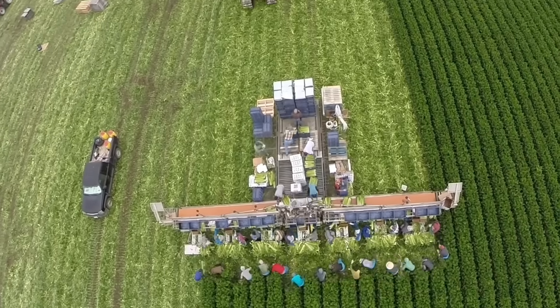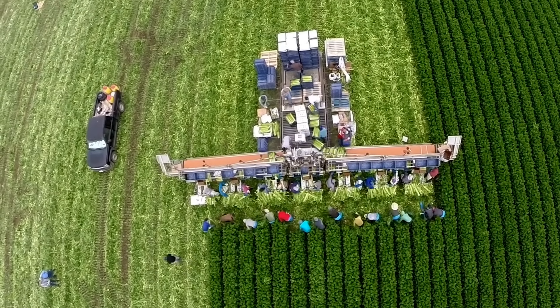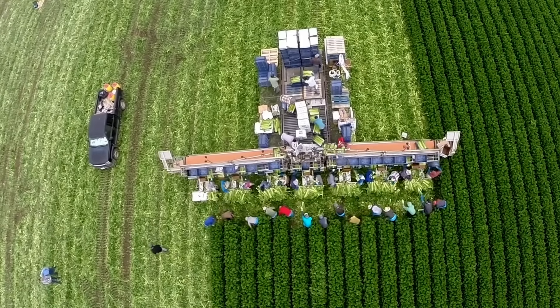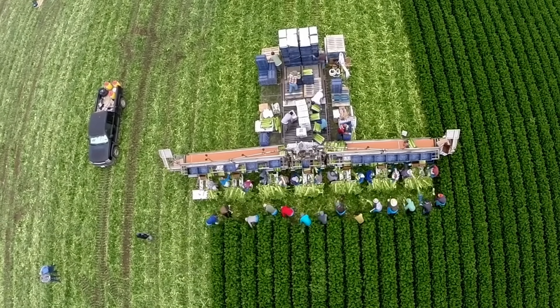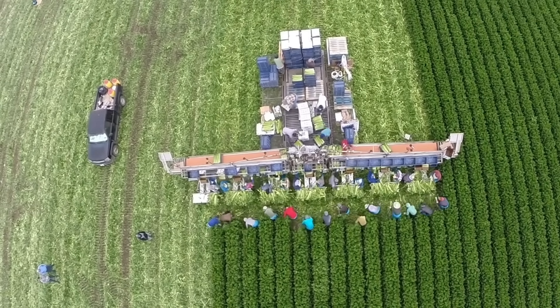So how does this harvester do it? The EcoAg Harvester is faster than traditional harvesting methods. This becomes obvious when the harvester opens up to expand 50 feet wide and cover 14 beds of crops. It speeds the process as a whole by incorporating the entire packing process at the harvester.